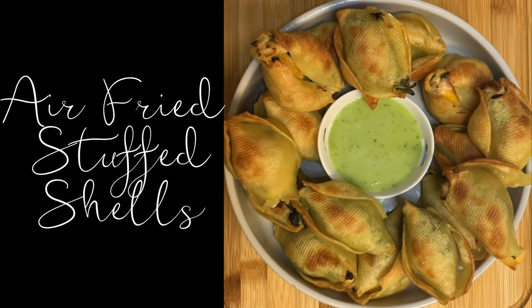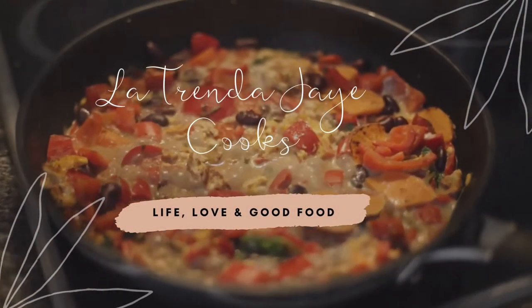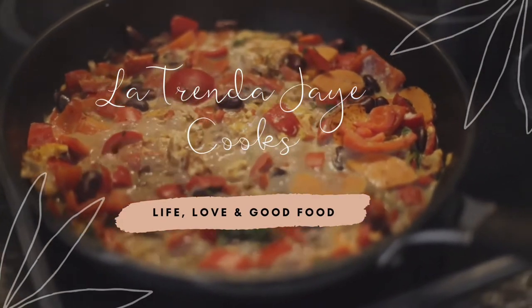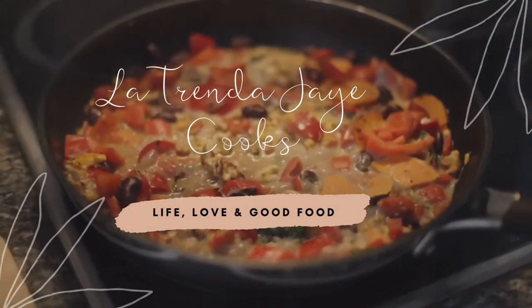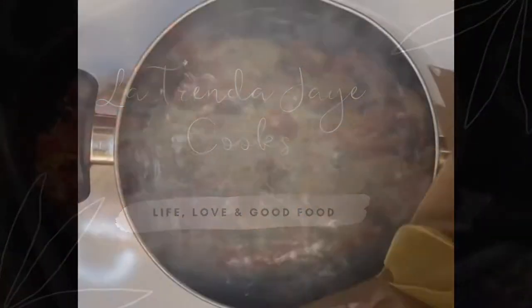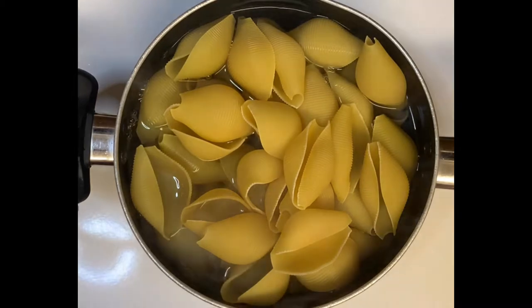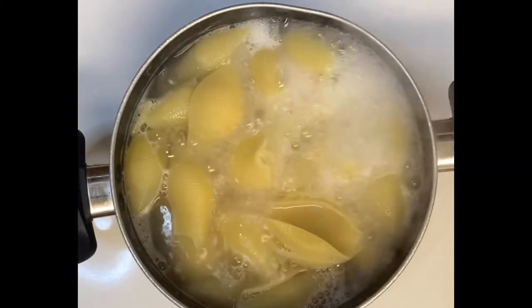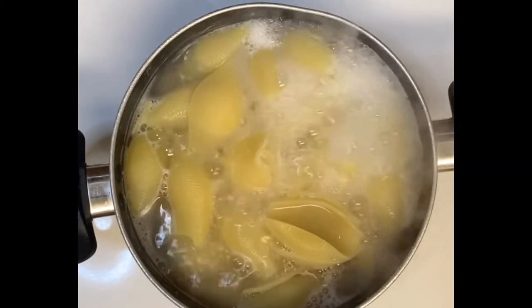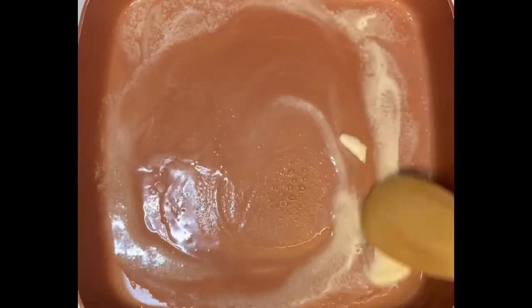Hey guys, welcome back to Latrynda J Cooks! In today's video I am making air fried stuffed shells. I hope you enjoy. To start, I'm just going to boil my jumbo shells for about eight minutes and then set them to the side so they can cool.